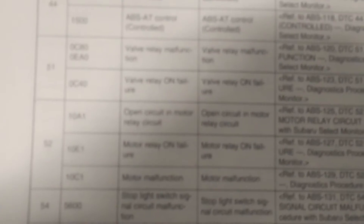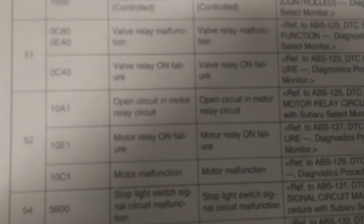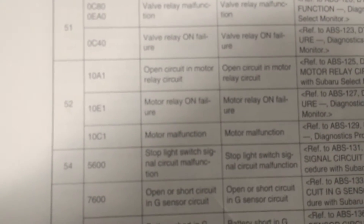Once you have your first code, you can go and look it up in the list. Code 52 is an open circuit in motor relay, or motor relay on failure, or motor malfunction.